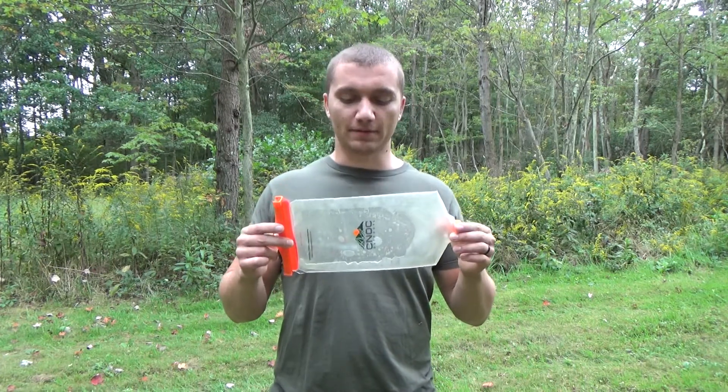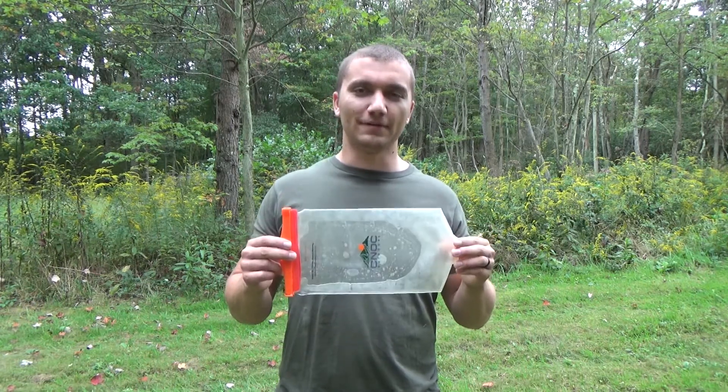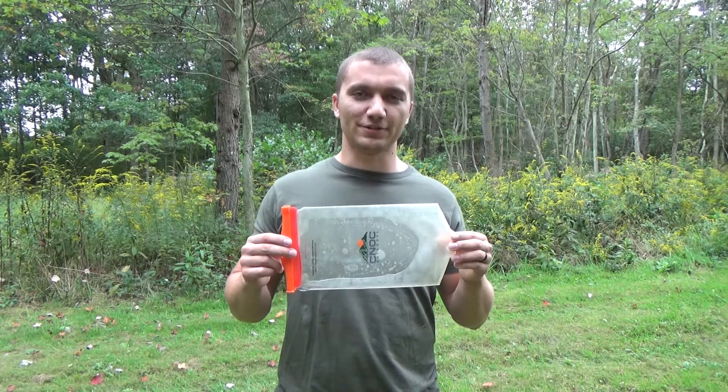Dave and I have been very impressed with them and highly recommend them. As always, get outdoors, have fun, and embrace the uphill. Until next time, this is Vista Ventures.